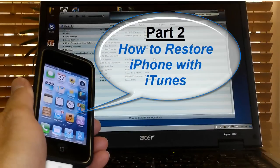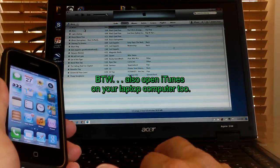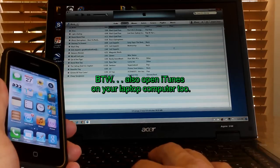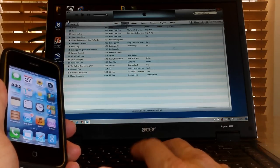Now that you have a complete backup of your iPhone to iTunes, you can do part two: how to restore iPhone with iTunes anytime you like. To begin, make sure that you do have the 30-pin connector plugged into your iPhone and the other end plugged into your USB port.